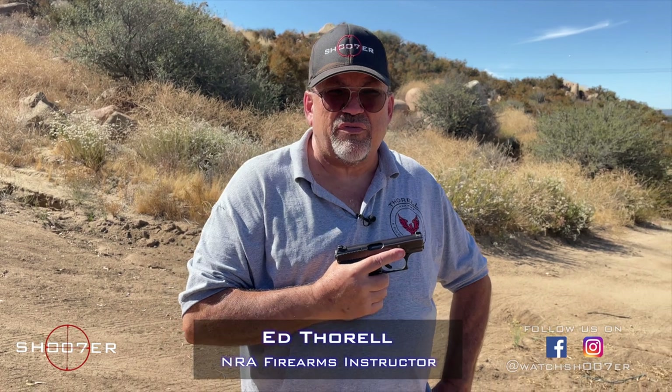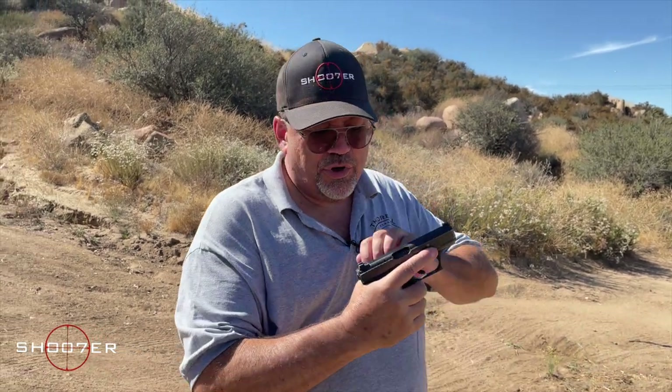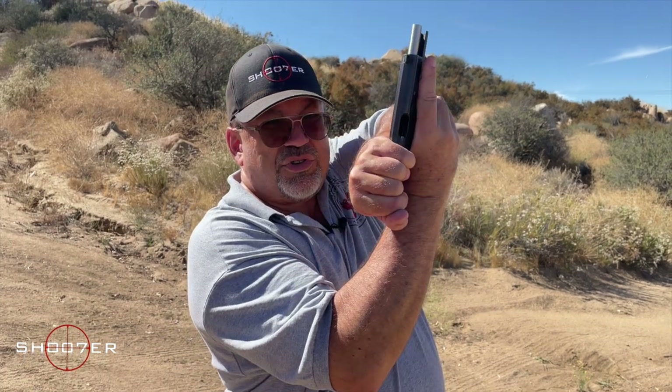Thanks for joining us on Shoot of the Series. I'm Ed Thorell, and we'd like to thank you all for joining us. Today we've got the H&K P7 M13, and we want to show, for starters, we're safe and clear.